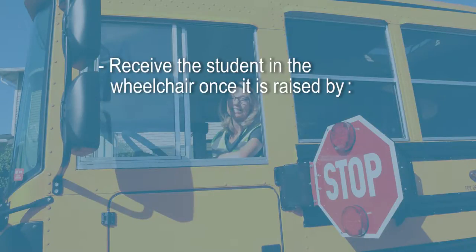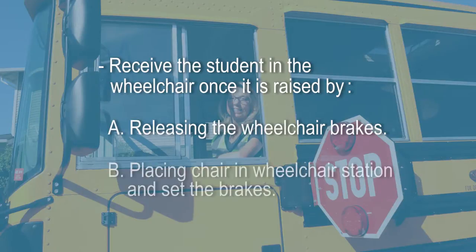The school staff member may assist in this process by removing the ramp cover, supervising the children on the bus, or receiving the student in the wheelchair once it is raised — by releasing the wheelchair brakes or placing the chair in the wheelchair station and setting the brakes.